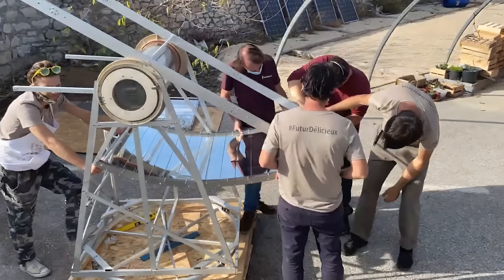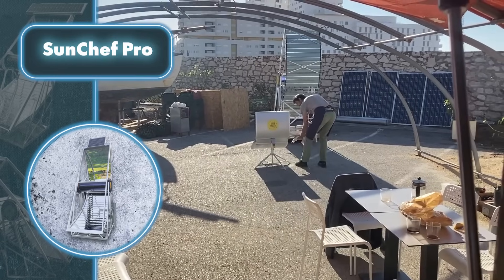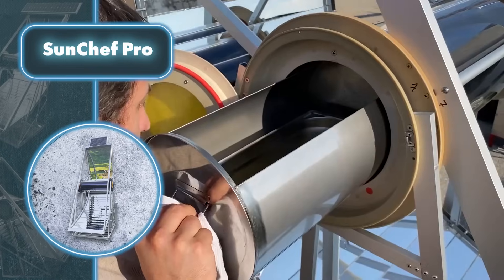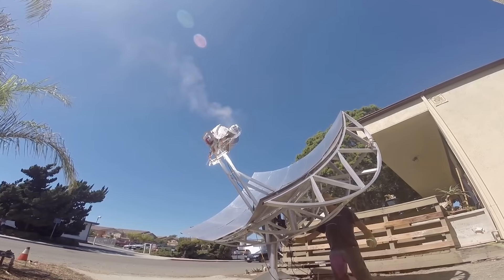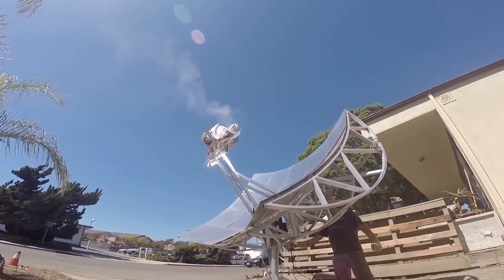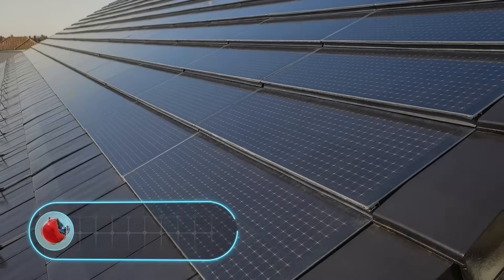There is a downside — setting up this giant oven will take some effort, and it'll cost you $8,140. Solar power can also bring joy to coffee lovers; you'll have to shell out a good amount for a solar-powered coffee roaster, but what's better than freshly roasted coffee beans?